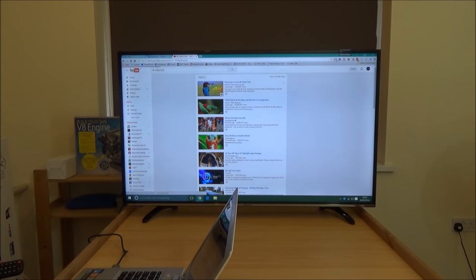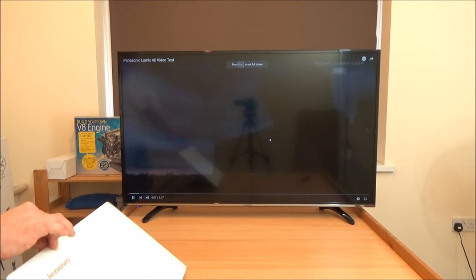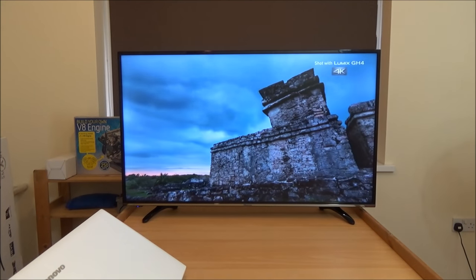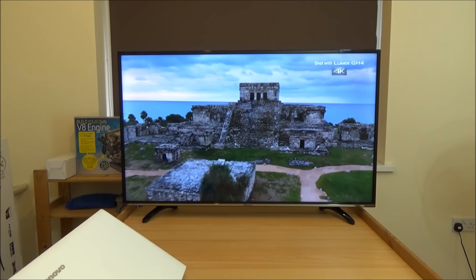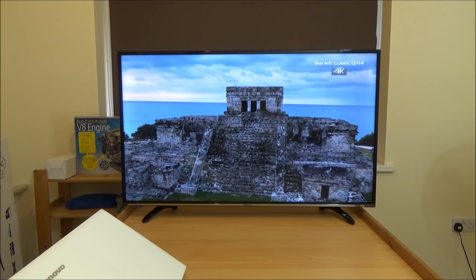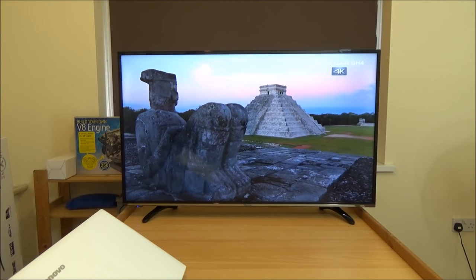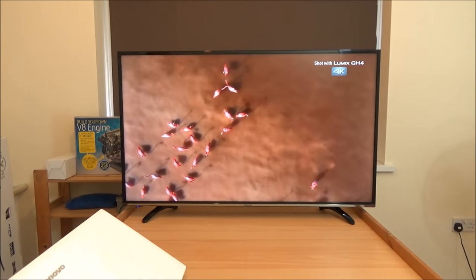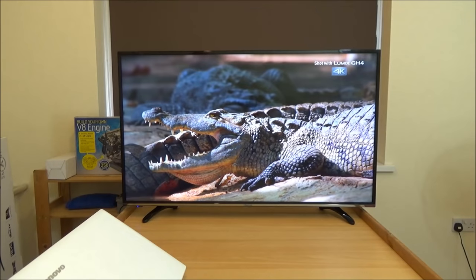This is a test video for Panasonic. Hisense has taken over Panasonic's TV division, so this could very well be a Panasonic panel that we're looking at. You can't really see the quality yourself because you're looking at it in 1080p on YouTube — but looking at it here, it is absolutely stunning. It's so sharp, so precise, there's no fuzziness. The contrast is excellent, the colours are very vivid. And I haven't even changed any of the settings — this is just the standard setting straight out of the box.